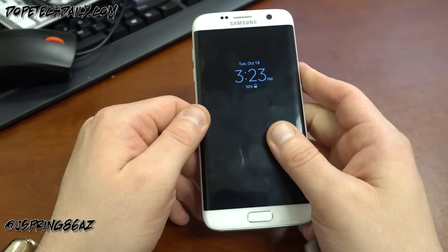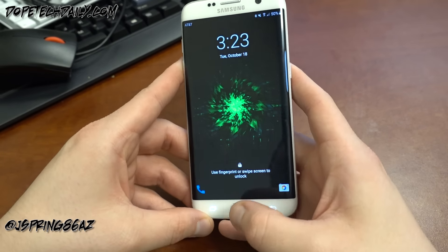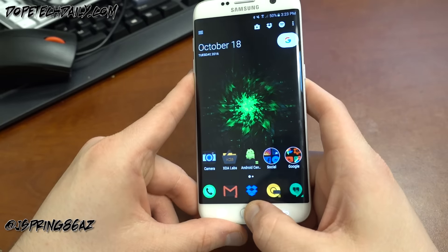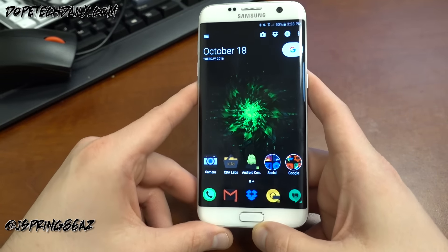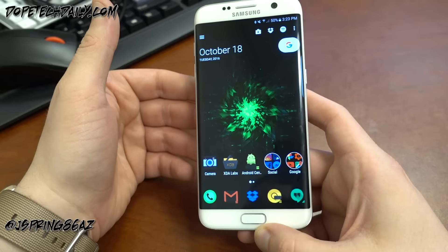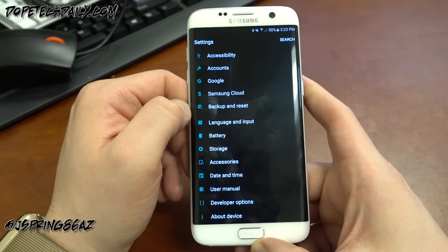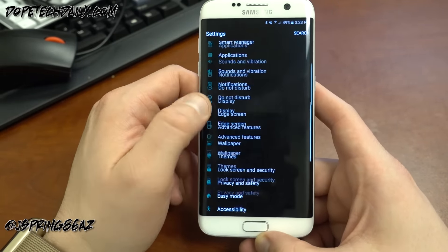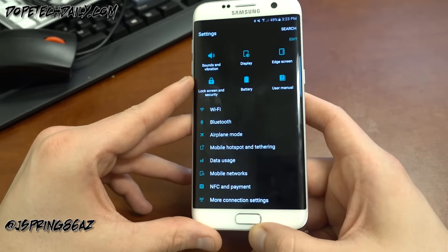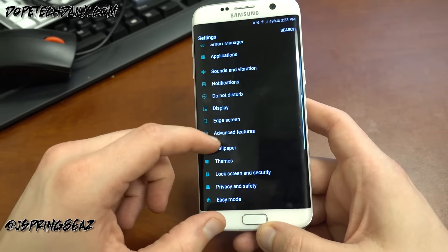You've still got your headphone jack — shoutout to Apple — and a speaker on the bottom, though it's not great quality, just like the one on the Note 7. They did update the always-on display. I haven't taken that update yet on this phone, but if you're using the always-on display on the S7 Edge, you'll get that same great experience you had with the Note 7, which will help mitigate issues transitioning from the Note 7 to this device.